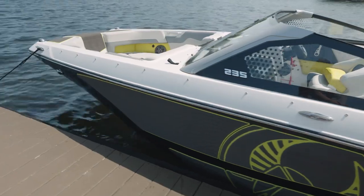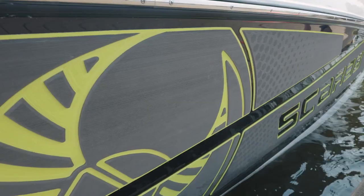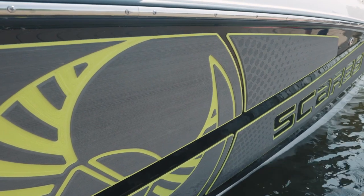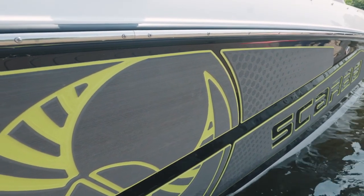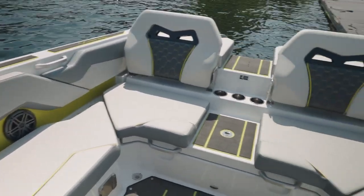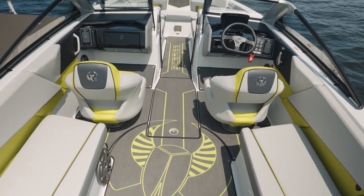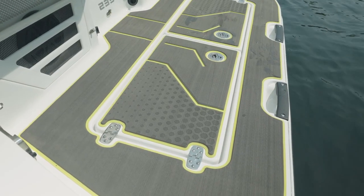This one here is shown in the two-tone black and white gel scheme with an all-white deck. It features the charcoal atomic marine matte impact graphics on the side. The interior is shown in atomic with charcoal atomic marine matte flooring and the optional charcoal atomic swim mat.